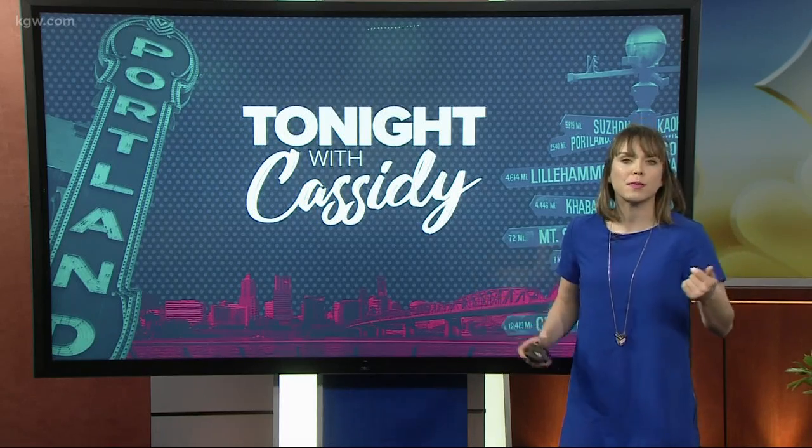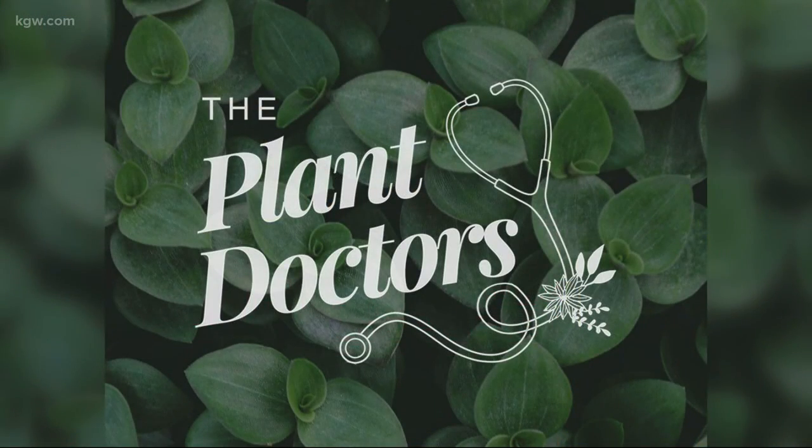Speaking of getting ready for spring, maybe the plants in your life need to get ready for spring as well. We have the plant doctors here tonight — they can help you. They are hosting a repotting event next week. So we have Skylar and Chelsea here. Thank you guys for coming.